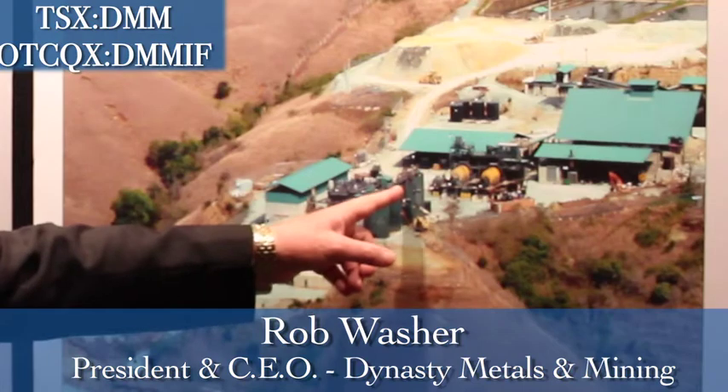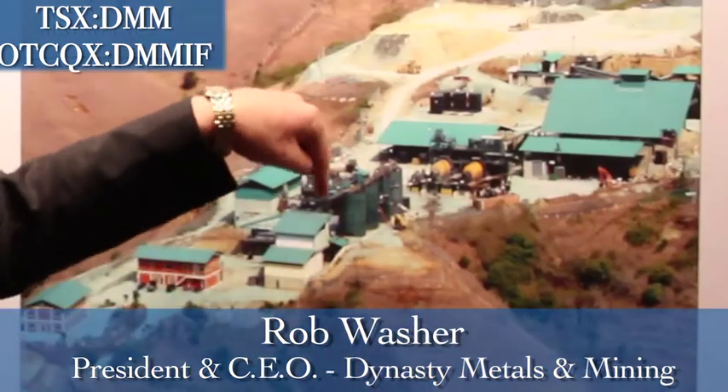From there it goes to the tanks. In these tanks we use lime and cyanide with the water, all mixed with the slurry. We end up with a pulp that is about 40% solids, and in these tanks we have mixers so the pulp mixes around.